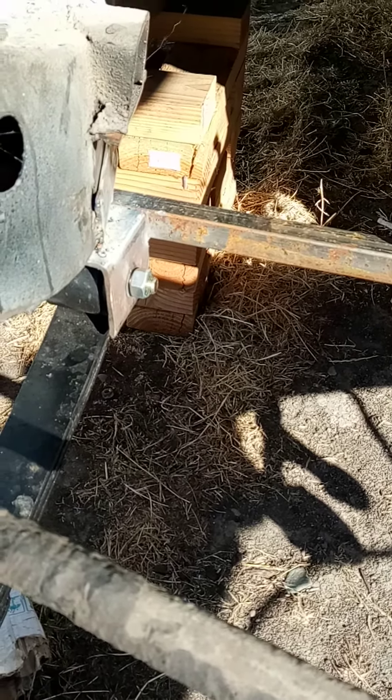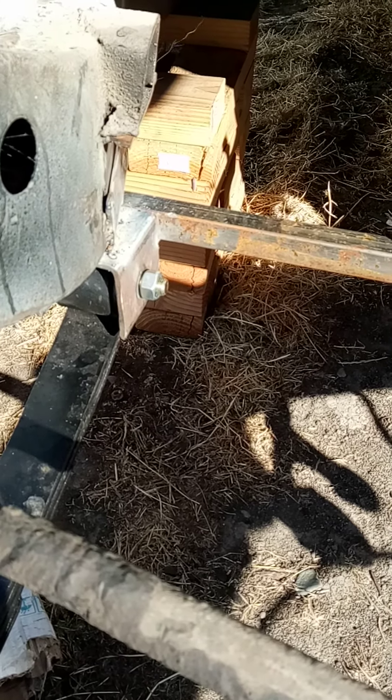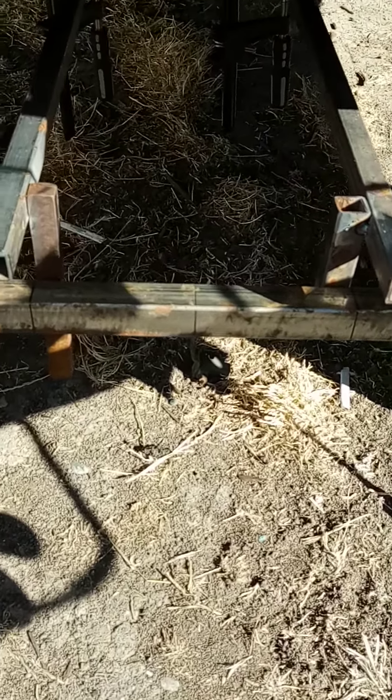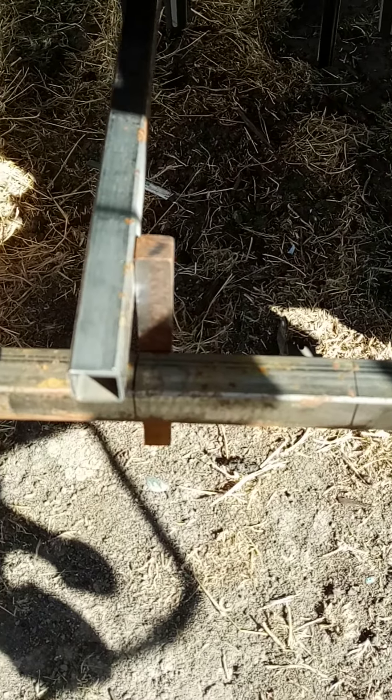I'm just using a flux core right now — it's windy out. Later I'll use my shielding gas welder. Hopefully this jig gets me more centered, and I have it also where that bar of square tubing meets up to those two pieces I have welded on the jig. That way, that's about as square as I can get.